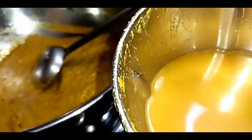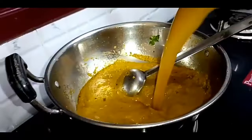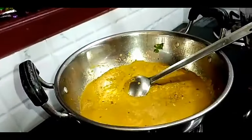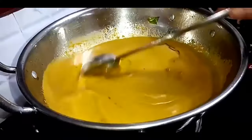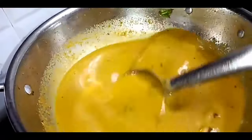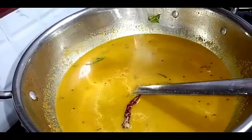I will mix the tomato sauce and mix it. I will fry it in the pan. Note that you can add the sauce and add the paste, then add the sauce.